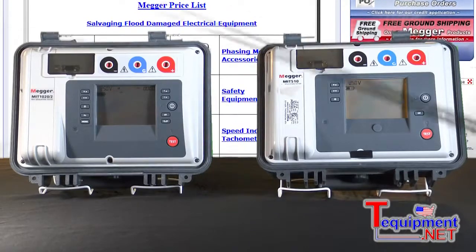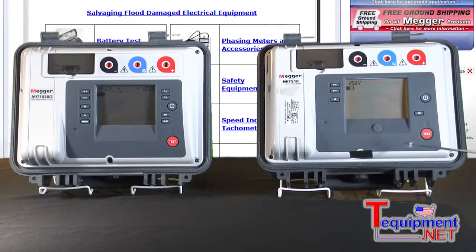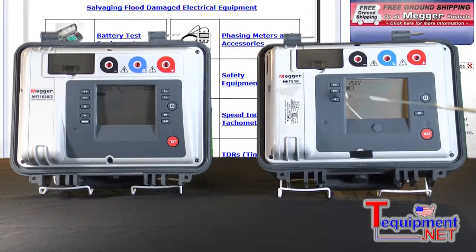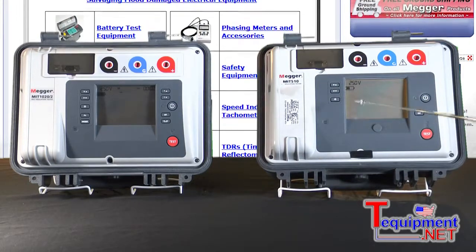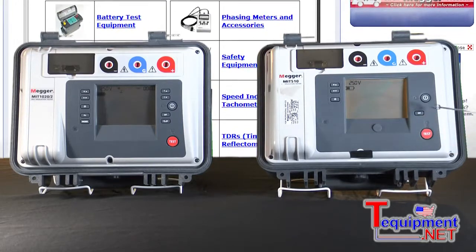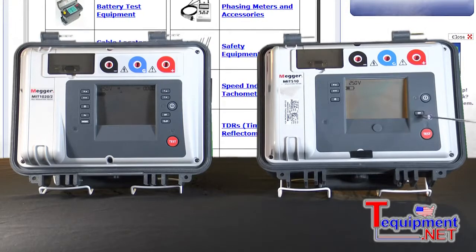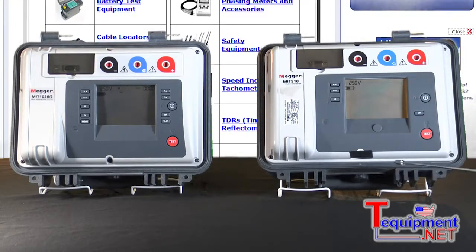Let's take a look at the 5 and the 10 kV insulation testers. This is just a basic model here. You just set the test voltage to whatever voltage you want up to 5 kV, and you have a backlit display in case you're working in subdued lighting, and you can flip-flop between insulation resistance and leakage current. Both will show up on the display.